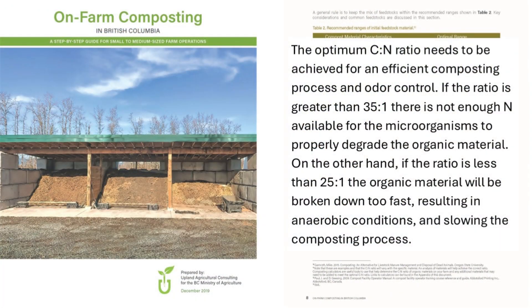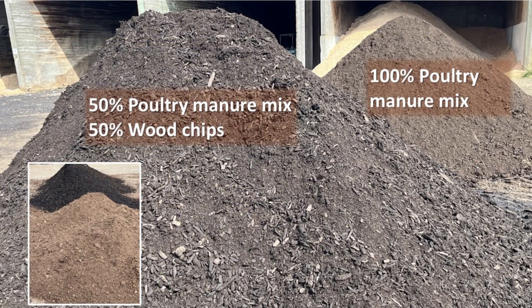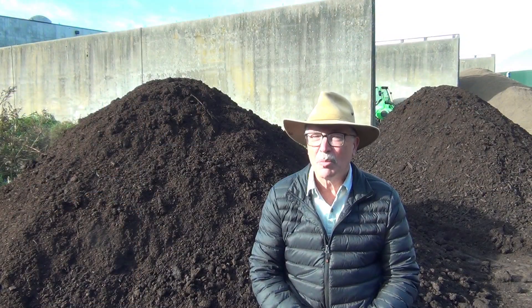Our BC on-farm composting guidelines suggest that adding carbon to low carbon to nitrogen ratio manure like poultry manure speeds up the process. Does it? Here is one pile of a poultry manure mix that includes a one-to-one volume ratio of wood chips to poultry manure mix, which increases the carbon to nitrogen ratio. A second pile doesn't contain wood chips and has a low carbon to nitrogen ratio. The moisture contents are similar at about 55%.